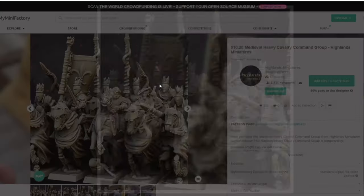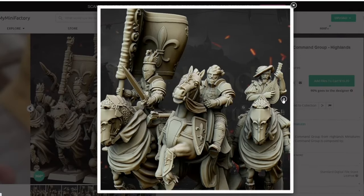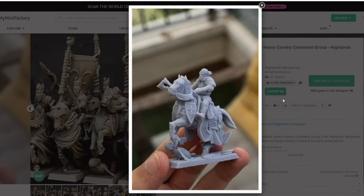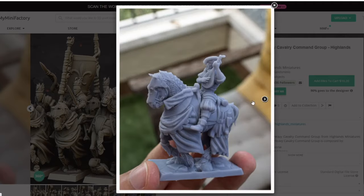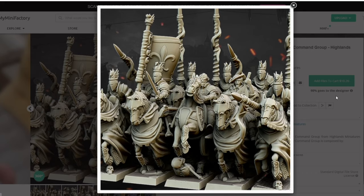These are the ones I'll be using — the Medieval Heavy Cavalry. Here we have the Command Squad, so there's a lute player, the Champion, and the Bannerman. I really like the lute player, he's really cool. Let me see what they look like when they'll be printed. Really like them, and just love the detail on them — I think they're just superb.